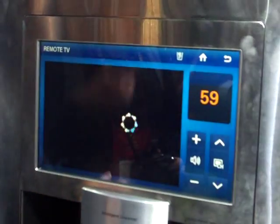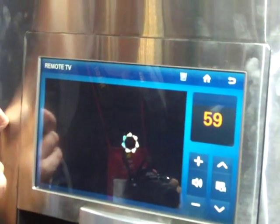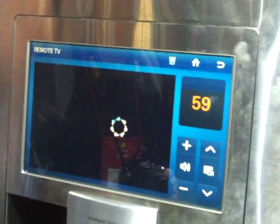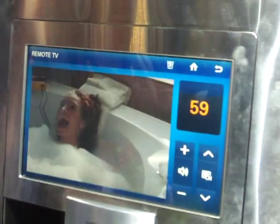Remote TV will stream another Samsung TV in the home to the refrigerator. It is a 10.2 inch screen — you can see it from the back, it's pretty nice and big. You can see everything going on. Basically just a remote TV so you don't miss your favorite movie or your sports.